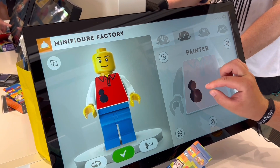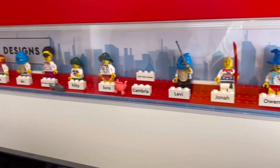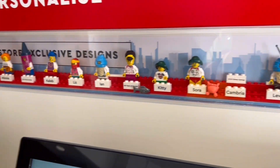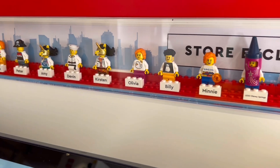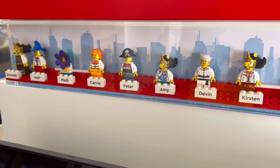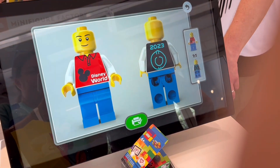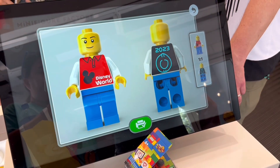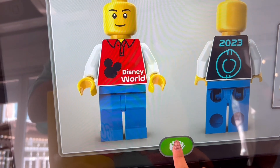This is us in real time — we decided to make it Mickey themed. Here are some examples of what you can do. There were a lot of fun variations that were really hard to decide between. We did the front with 'Walt Disney World' and the back we did a Tron disc and then put the year.